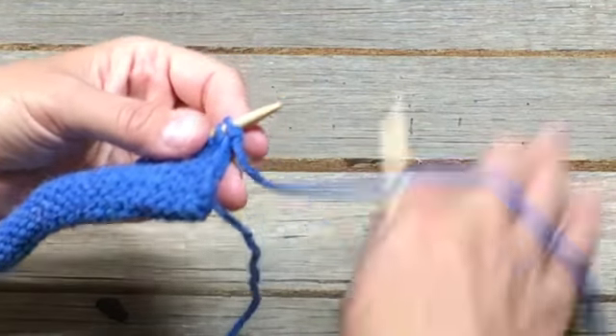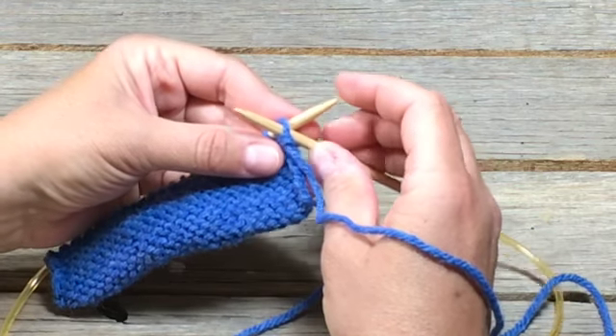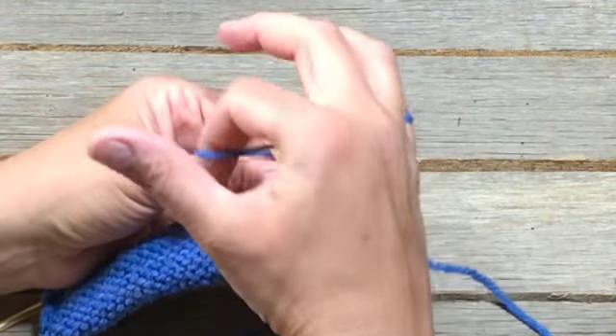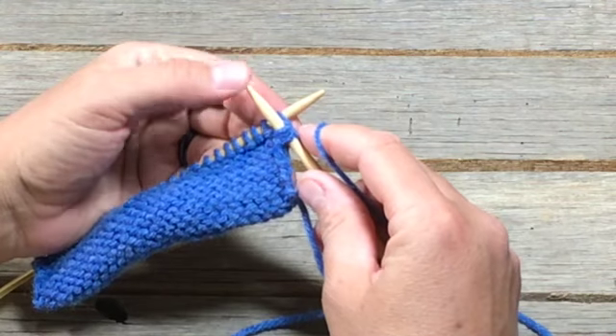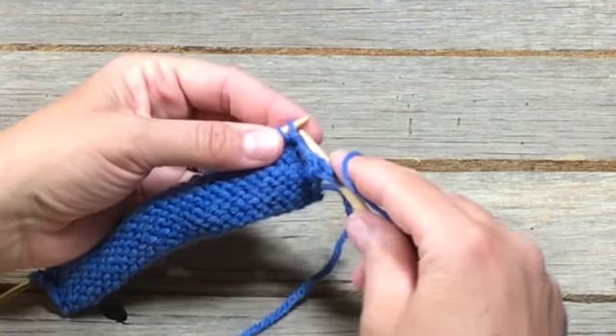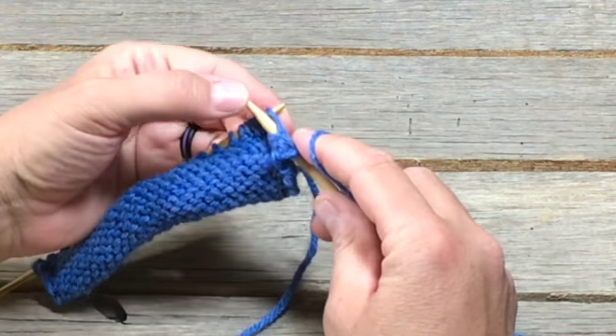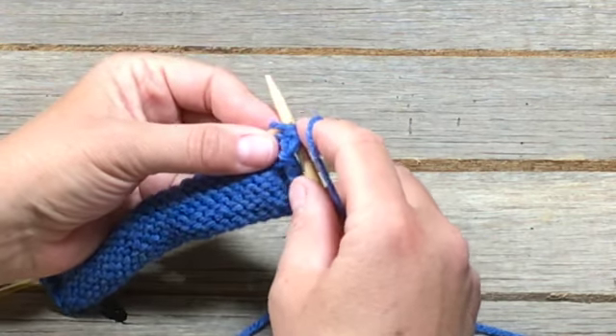So instead of coming in from the front, we're going to come in from the back, like that. We're still wrapping counterclockwise. Then use your thumb as a guider and just push that loop through and off. So in from the back, wrap counterclockwise, through and off.